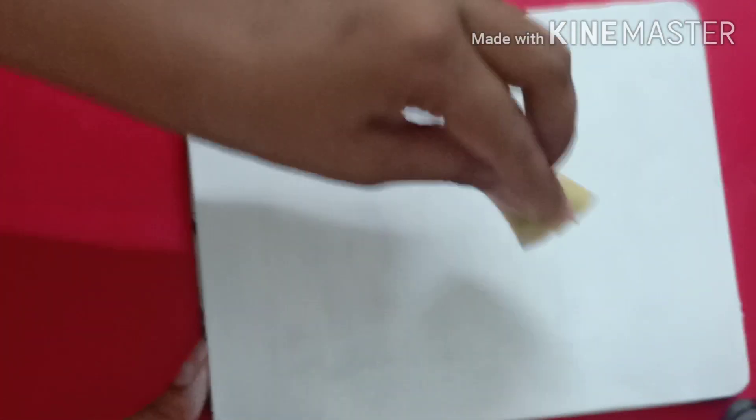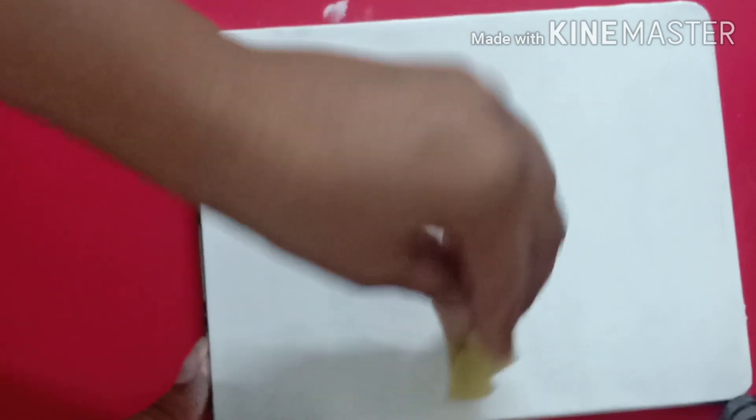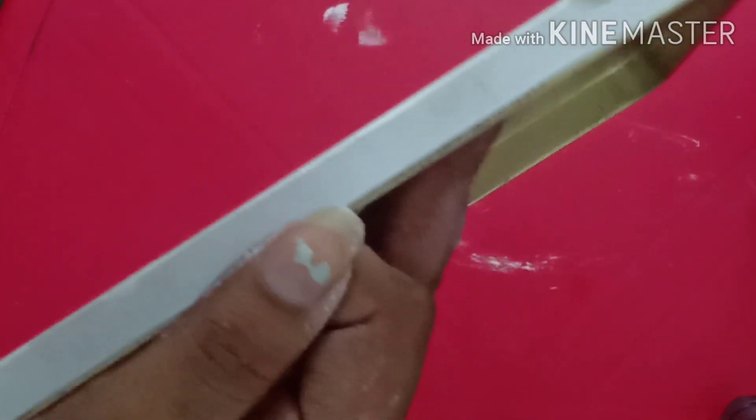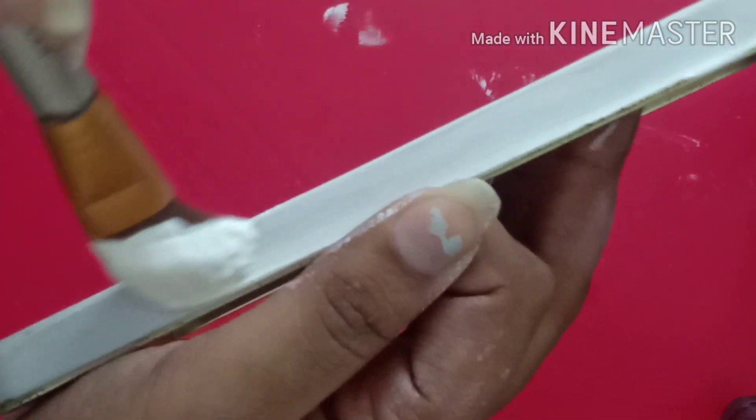For the next step we need a dabber, which I don't have, so I used a scotch-brite scrub pad and cut it into a small piece. The reason behind dabbing is to remove all the marks of brush strokes. Now I'm going to paint the edges of the lid as well, so that whatever color I apply after this will come out more brighter. My lid is done, now moving towards the box.